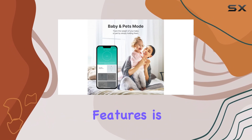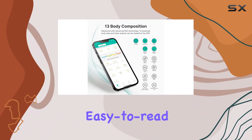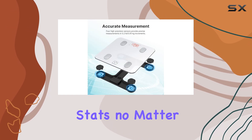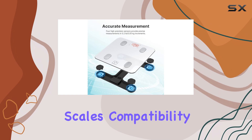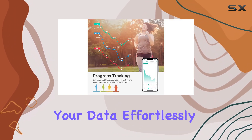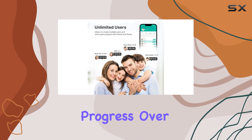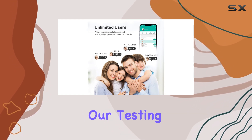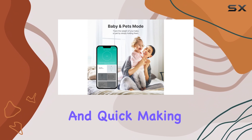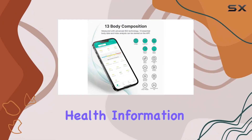One of the standout features is its bright and easy-to-read display, which ensures you can quickly glance at your stats no matter the lighting conditions. The scale's compatibility with various third-party apps is a huge plus, allowing you to sync your data effortlessly and track your progress over time. During our testing, we found the data synchronization to be seamless and quick, making it a breeze to access your health information.